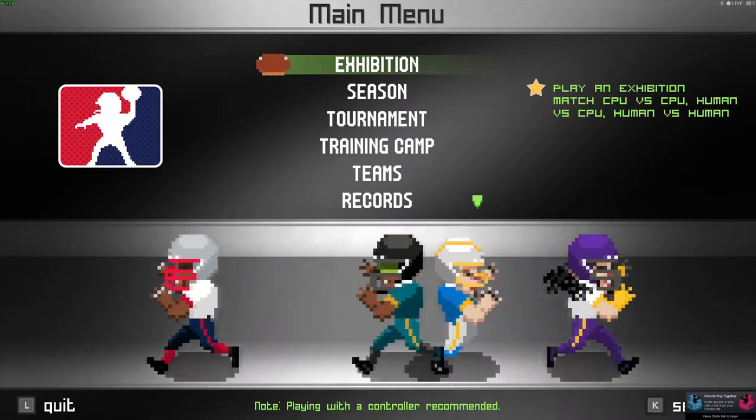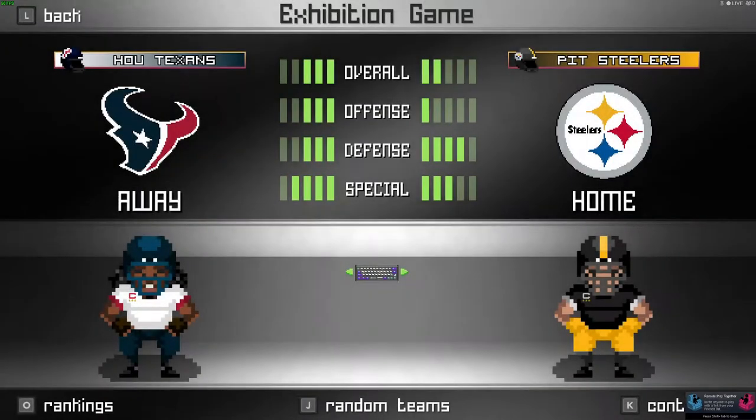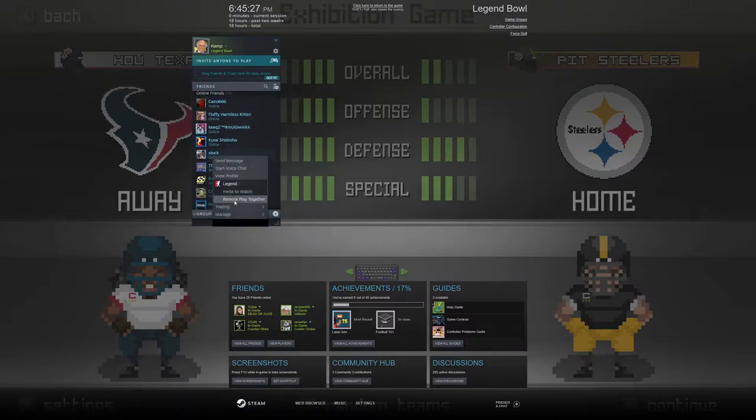It's through Remote Play. To get Remote Play working, all you have to do is right-click someone on your friends list within Steam and hit Remote Play Together. It will send them an invite and they will be able to play against you in an exhibition game.